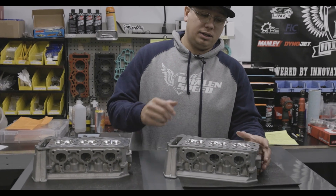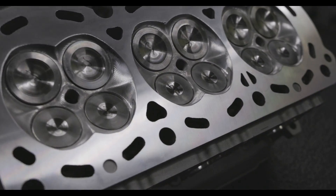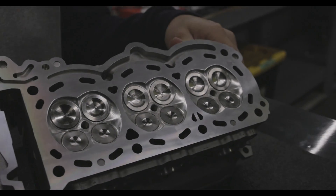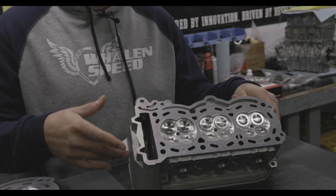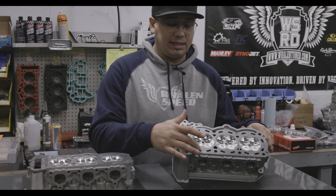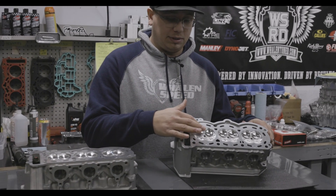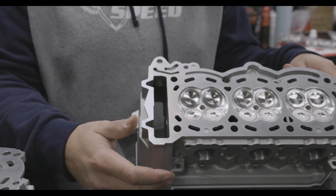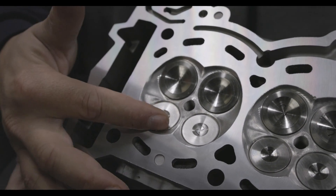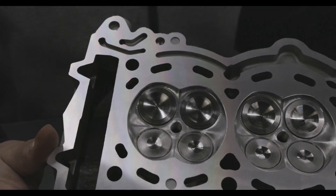For example, our V4 head — we modify the combustion chamber even more to make it more of a high-power combustion chamber where we get rid of the side quenches and maintain just the intake and exhaust quench. A lot of other things have been softened around that area. We moved the actual combustion pads back on both intake and exhaust and made them a little bit smaller.